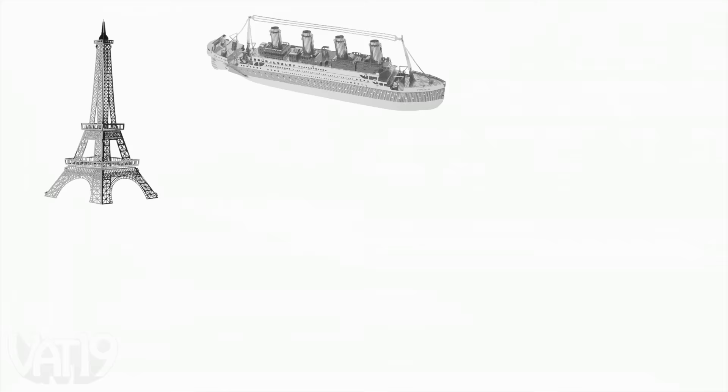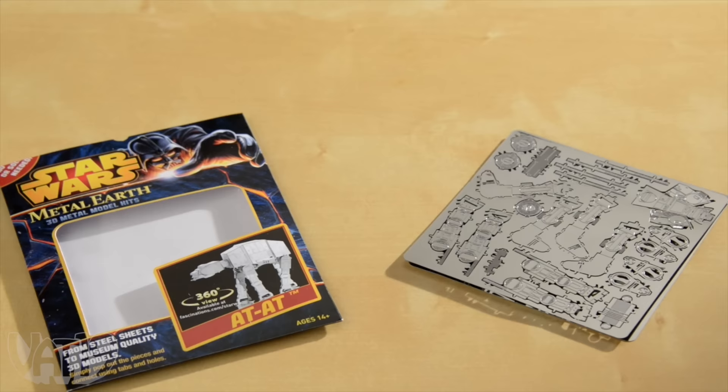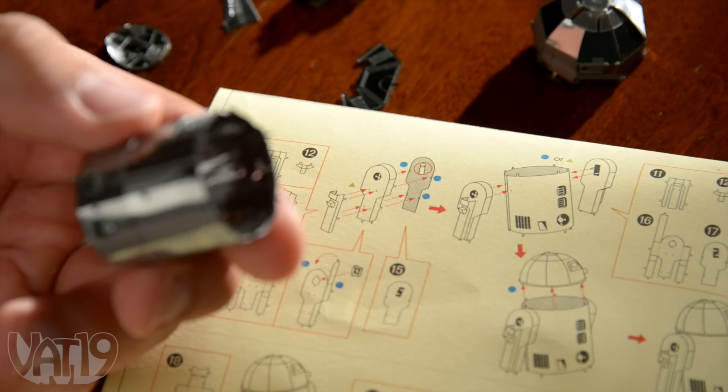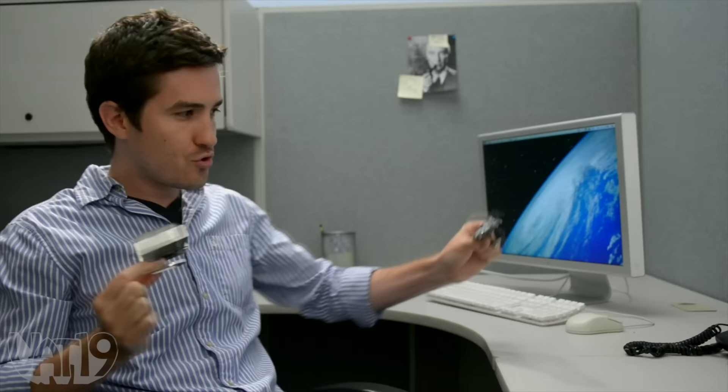Star Wars Metalworks are small-scale replicas of machines from the movies that you build yourself. Just like the Metalworks engineering marvels from our world, these Star Wars figures are made from laser-cut metal. Each 3D model arrives as a completely flat metal sheet. Start by freeing the pieces from the sheet, then bend, fold, and assemble the machines using the illustrated instructions as a guide. When finished, stage a galactic battle.